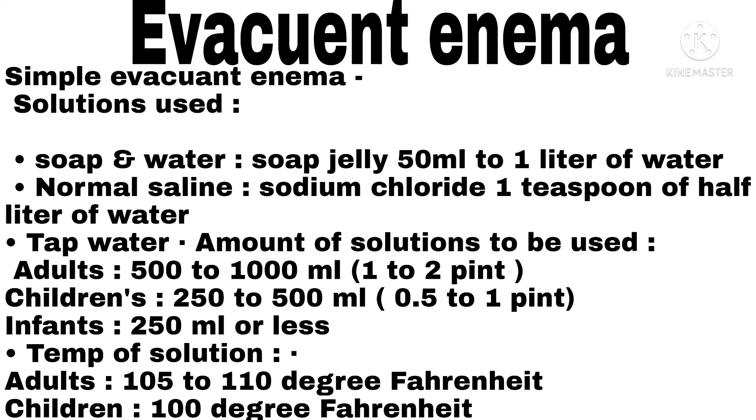Simple Evacuent Enema — solution used: soap and water, soap jelly (50 ml to 1 liter of water), normal saline (sodium chloride, 1 teaspoon per half liter of water), and tap water. Amount of solution: adults 500 to 1,000 ml (1 to 2 pints); children 250 to 500 ml (0.5 to 1 pint); infants 250 ml or less. Temperature of solution: adults 105 to 110°F; children 100°F.